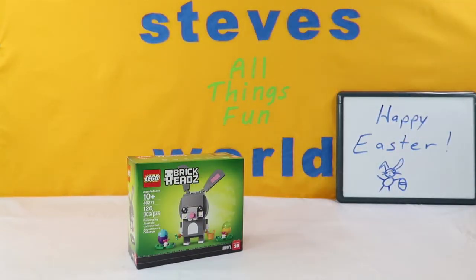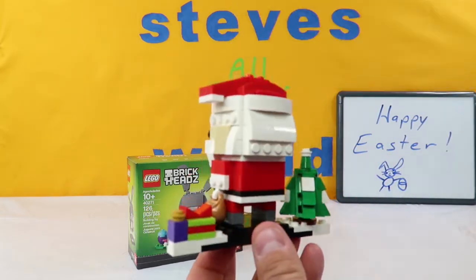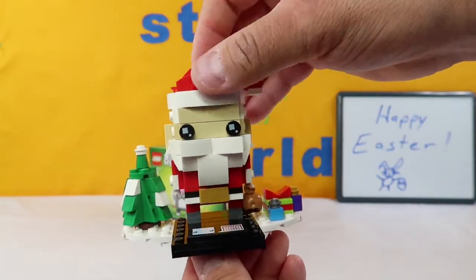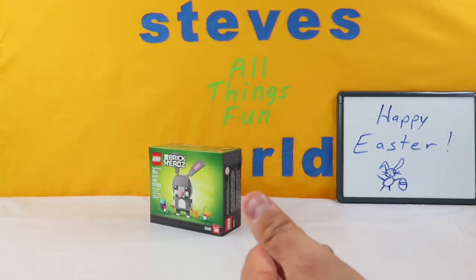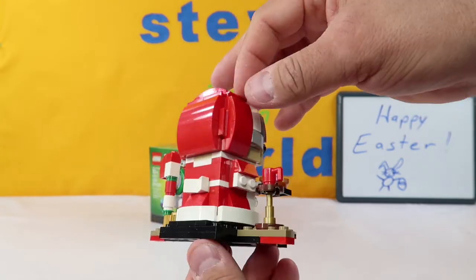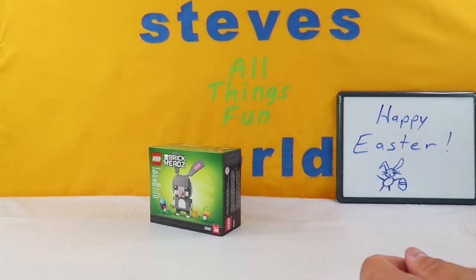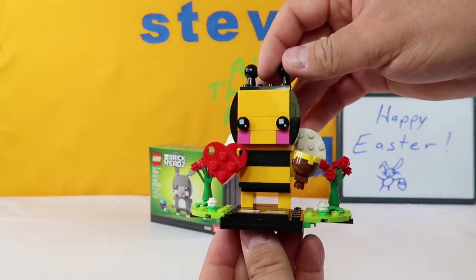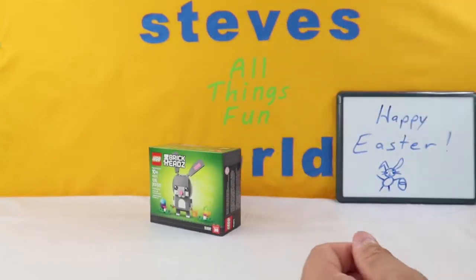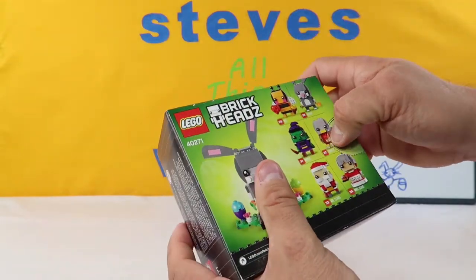We have, of course, Santa Claus - Mr. Claus. We have Mr. Claus and Mrs. Claus. Everybody knows Mrs. Claus runs the North Pole. And then finally, we have our Valentine's Day Bee. So those are all the ones that we've put together so far. Today we're going to put together the Easter Bunny, our sixth and final one of the holidays.